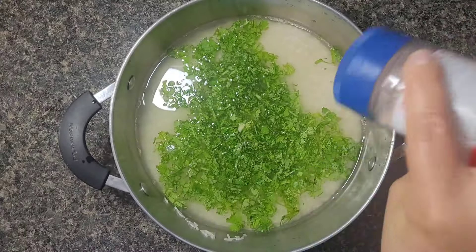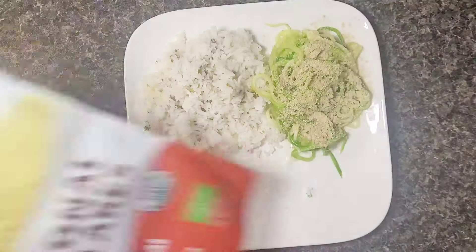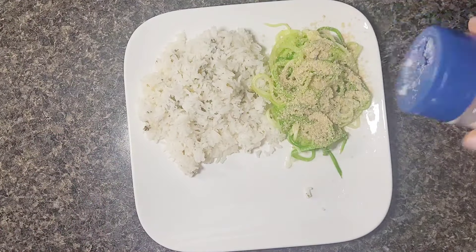I'm also whipping up some zoodles, which are basically spiraled zucchini. Tonight I'm just super lazy, so I didn't do anything fancy with it. I do love normally having cheesy zoodles, which is also in my newest recipe eBook. But tonight I'm lazy, so I'm just having it cooked with a little bit of water to sauté it, then I'm going to top it off with a little bit of nutritional yeast. That's my lazy cheesy version of the zoodles — but it works all the same.